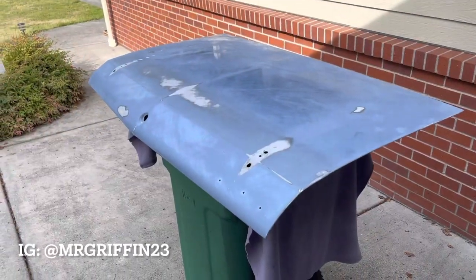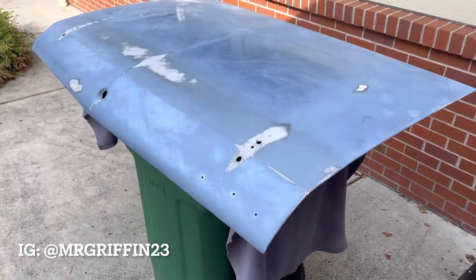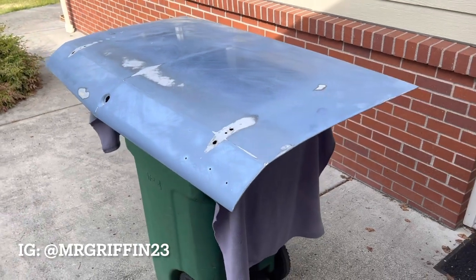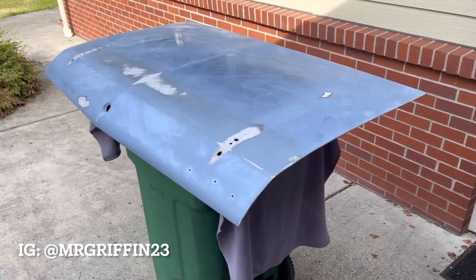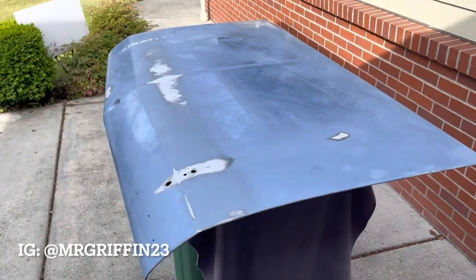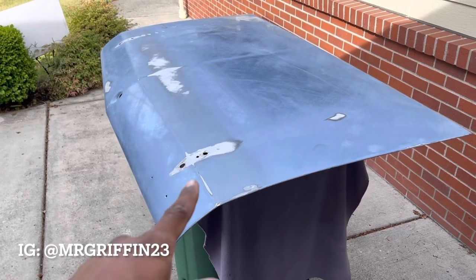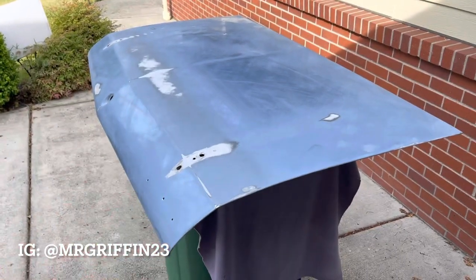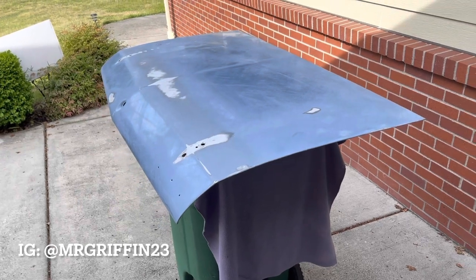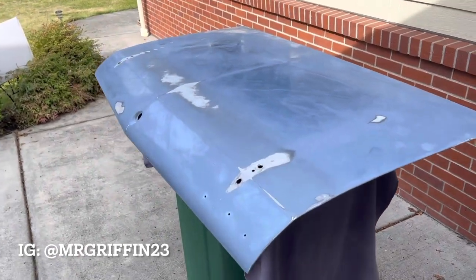All right you guys, your boy is back on the grind one more time. Today is the very first day I am attacking some minor body work — I've never done body work before ever. I thought this would be a perfect time to do so, and why not start on the deck lid for the Skylark that Mako was really lazy about painting.